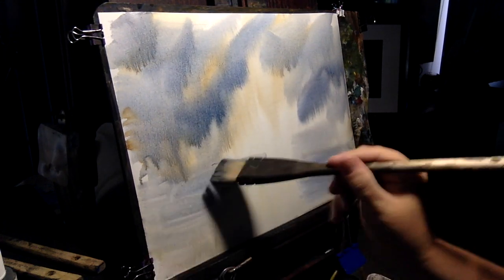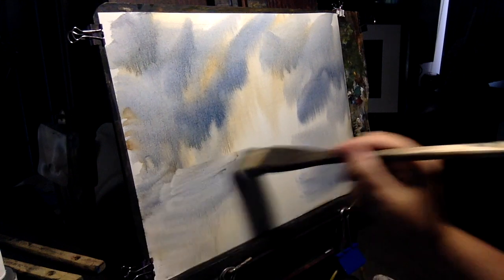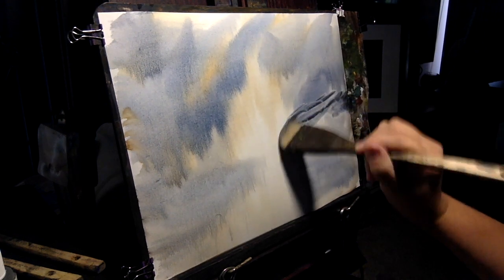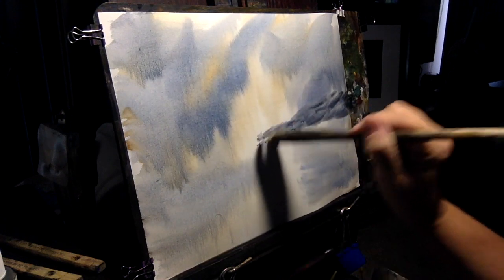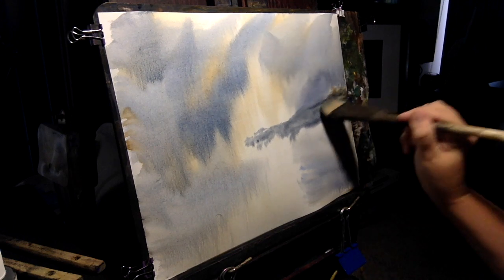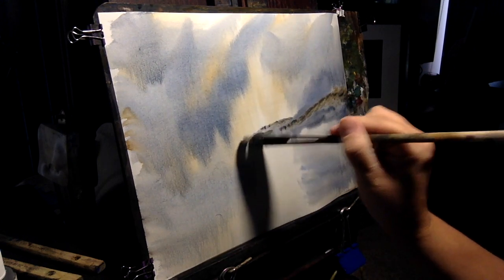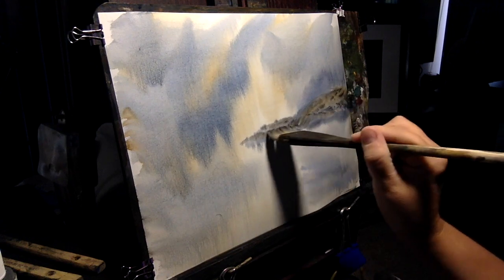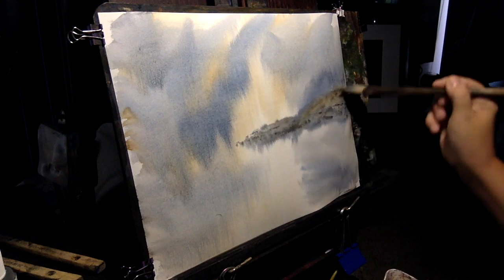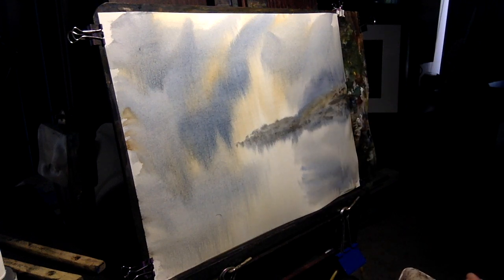Let's put in just a little bit of a hill in here — it's going to be a little bit of a hill in the back. And there's our background for our scene. We're just going to give it a quick dry.